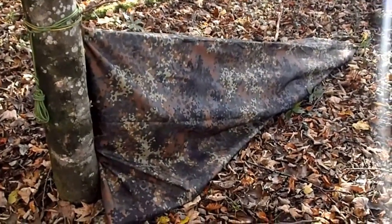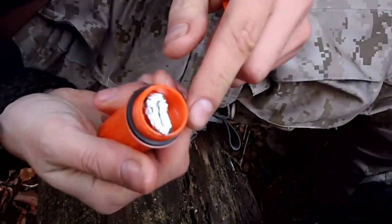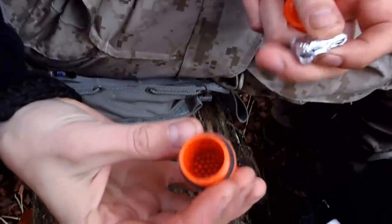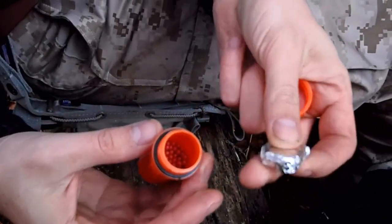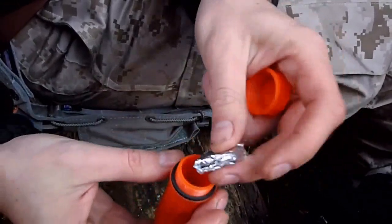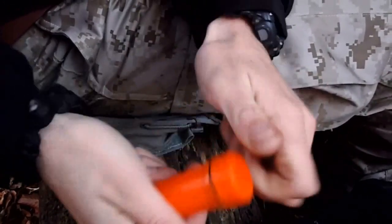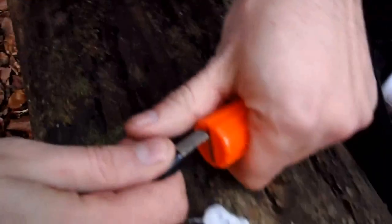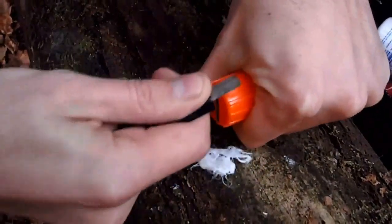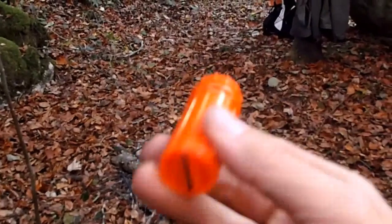It's a watertight box, and in here there's an O-ring. In here I keep some matches — normal matches — and the striking surface for the matches in this aluminum thing here, so that the matches won't burn inside the canister. And when the matches are empty, you have this small flint here and you can make fire too. Great — super gadget!